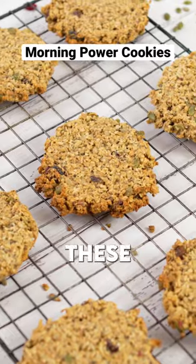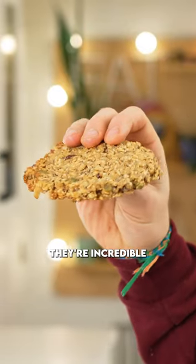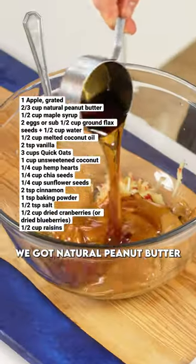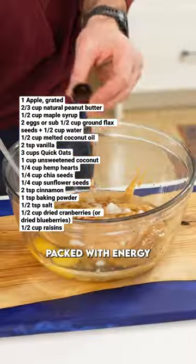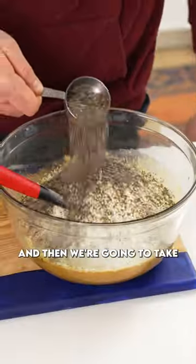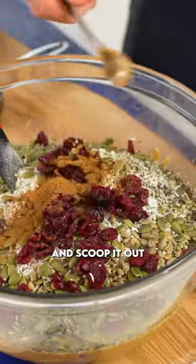If you're looking to crush your day, start it with these morning power cookies. They're incredible. Into a bowl, we're going to mix all these ingredients together. We've got natural peanut butter, seeds, and some dried fruit packed with energy. Give this a quick mix.